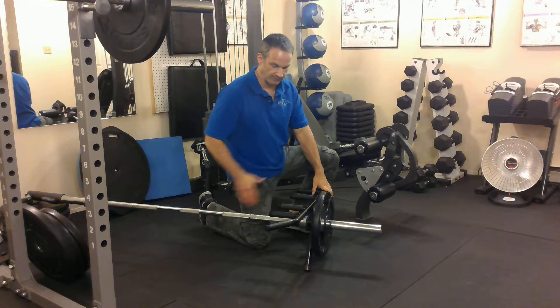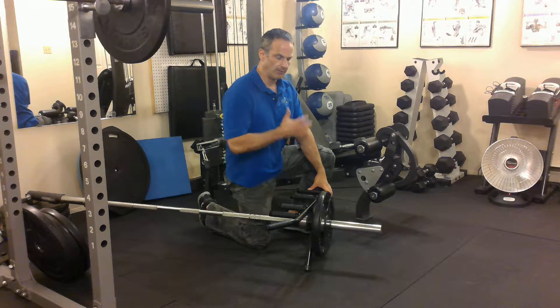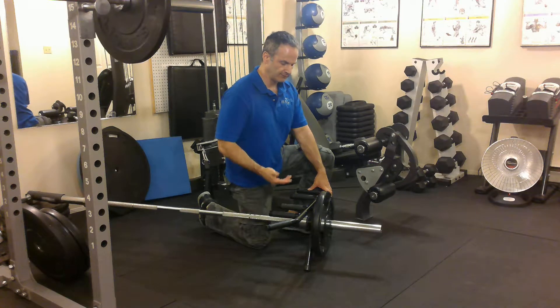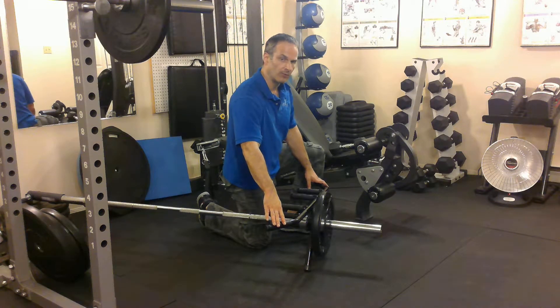You'll see machines in the gym that are set up like this so that you can do rowing motions. Some support your chest, some you stand to do — you don't have any chest support. So this is going to mimic the machine in the gym that doesn't allow you chest support. I have a bar on here that allows me several different grips, and the ones at the gym will normally have the same thing.